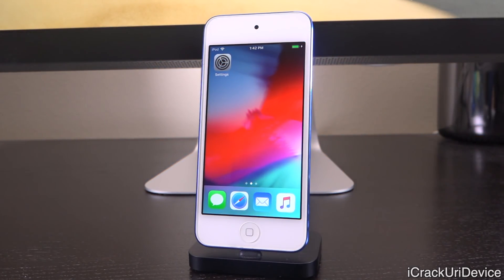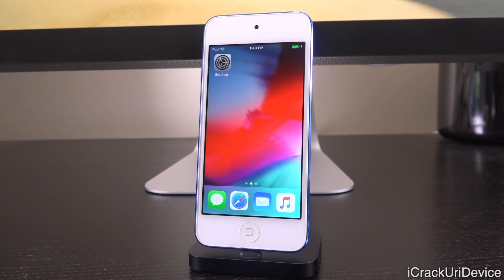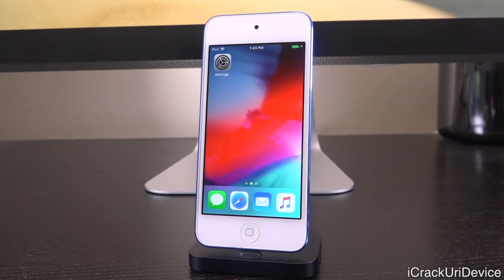Hey, what's up YouTube, it's ICU and today I'm going to show you guys how to jailbreak iOS 12 through 12.1.2 for A7 and A8 devices. Yes, uncover has finally been updated to include support for older devices, which will now function on the iPhone 6, iPhone 6 Plus, iPhone 5s, the sixth generation iPod touch, which I'm rocking right here, as well as the original iPad Air.